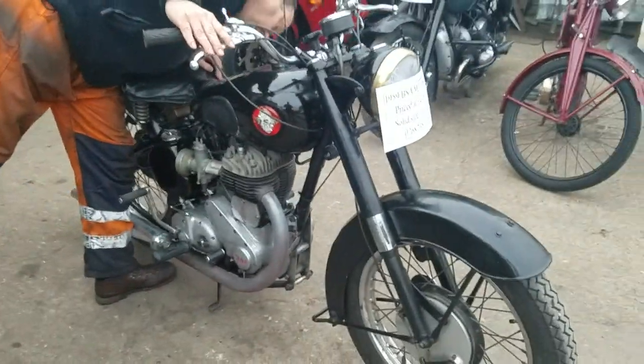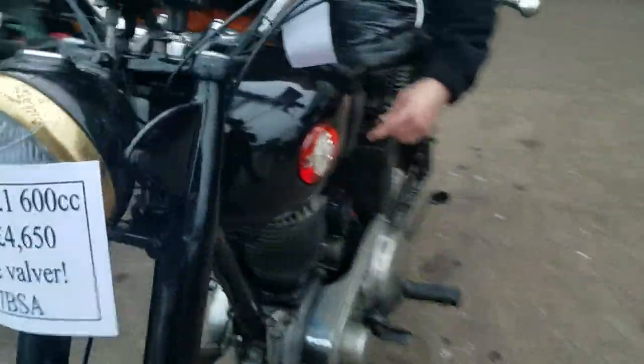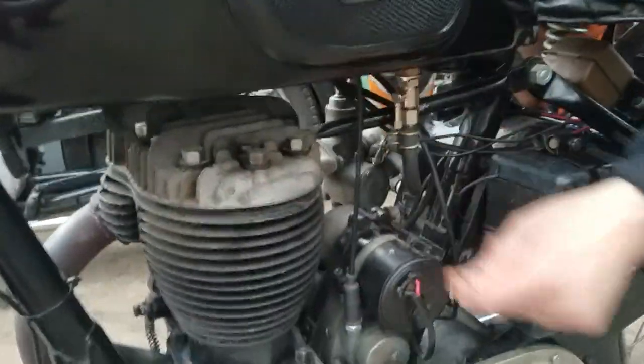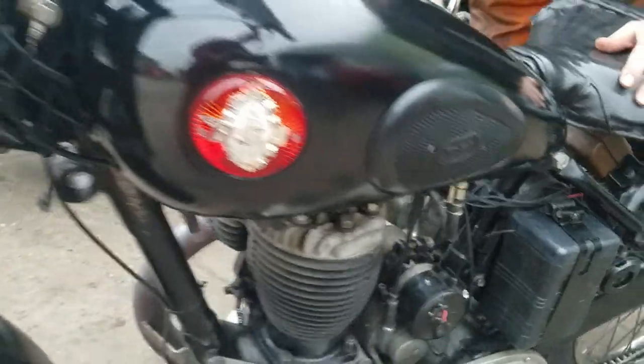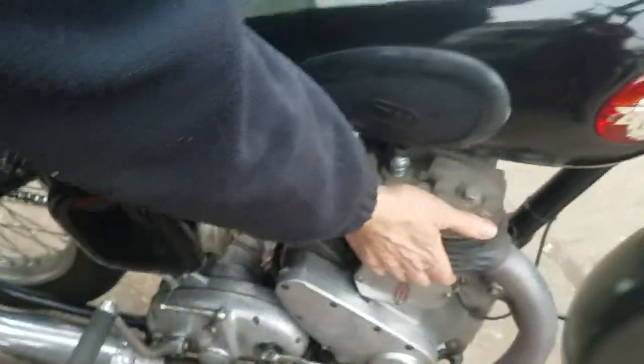The oil is on this side. I'll turn the fuel on. Have another little look. Turn that fuel on. A little bit of a tickle, not too much. It's still warm — I've just been out on the test ride.